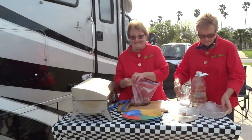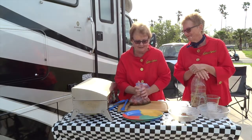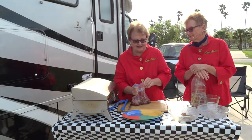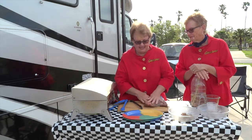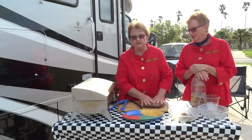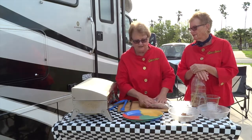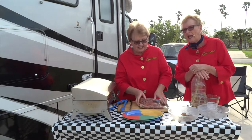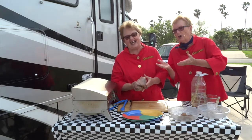Zip it closed very tightly — get some of that air out first, then zip it, make sure it's well sealed. Then you can massage that beef a little bit like that. Put it in your refrigerator for 12 to 24 hours, turning it once in a while. Give it a little pat so it knows that you love it. We don't always trust those bags, so we tend to put it in a bowl or on a platter as well.